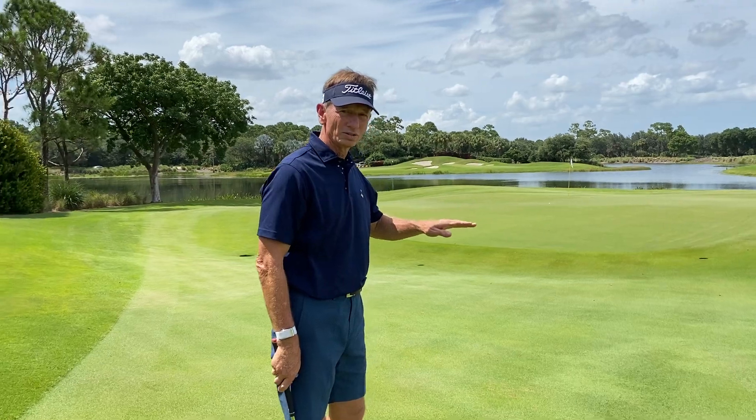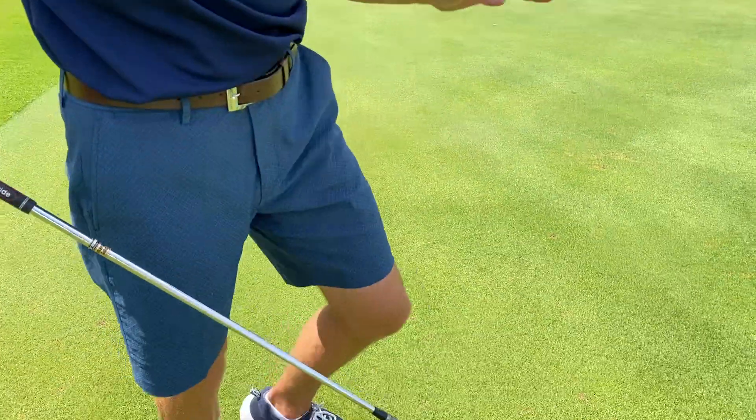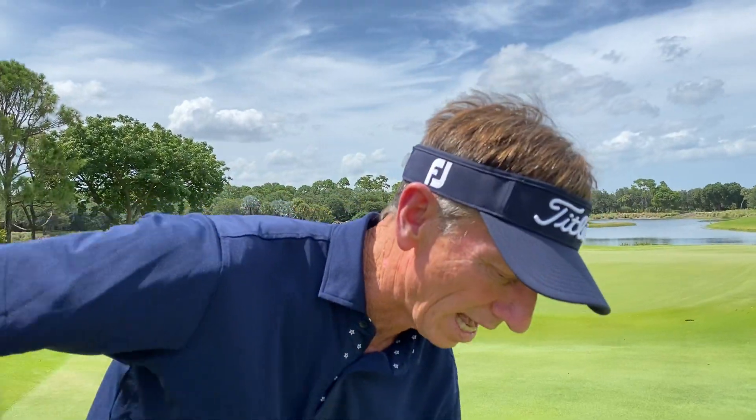Nice contact. Low shot. Intentionally a little bit off the toe, so that one had a lot of spin. You saw how quickly that stopped.